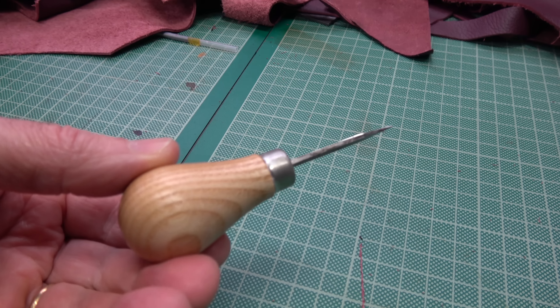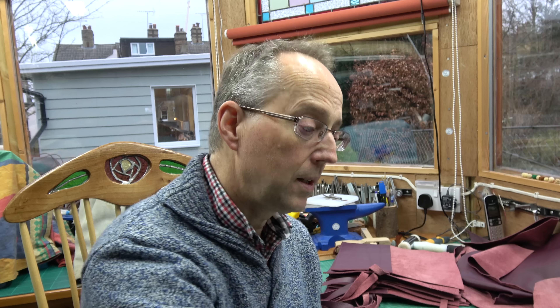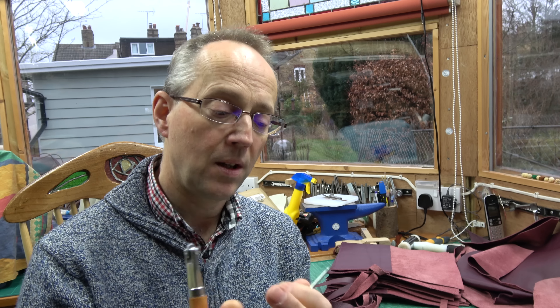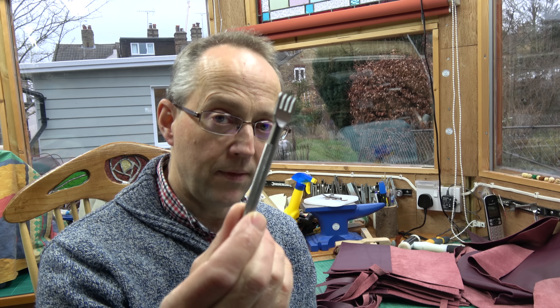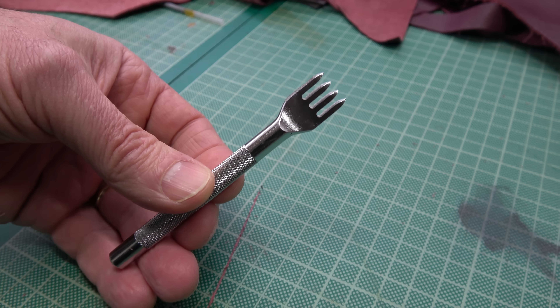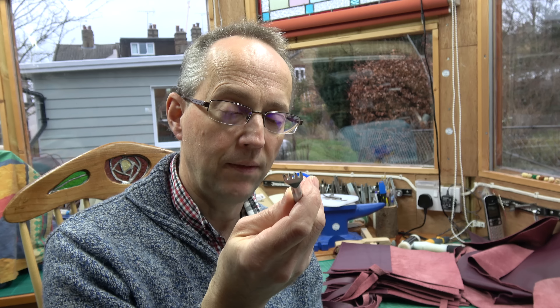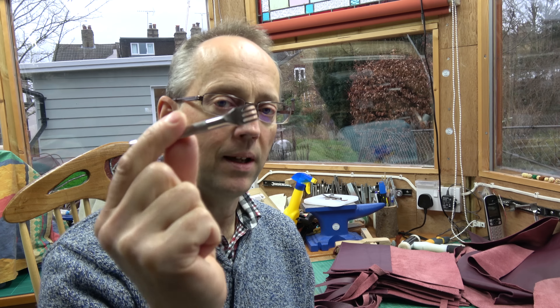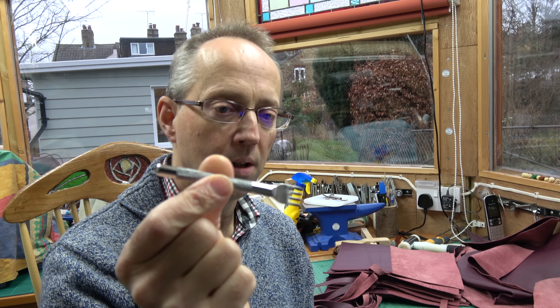Stitching-wise, you could just go for an awl and a stitch marking wheel - one of these gives you little indentations to mark the distance between each stitch, and you can use an awl to make the hole in the leather for your needle. If you're setting out, I'm quite an advocate of stitching chisels. You can buy them very cheaply on eBay, hit them with a hammer, and they give you a row of very nice holes ready for sewing. If your hands aren't that strong, you've got the assistance of a hammer for making the holes.